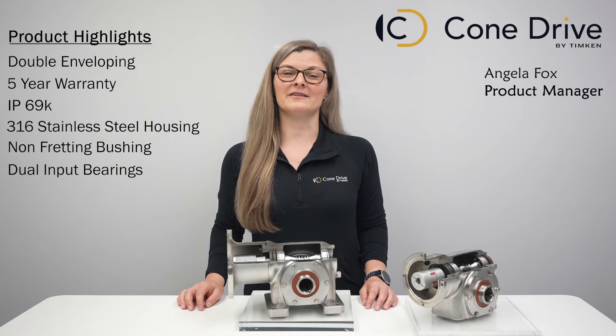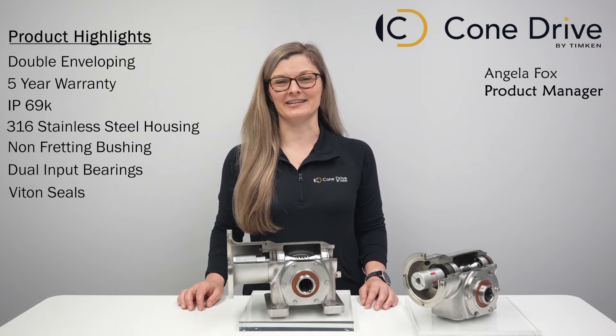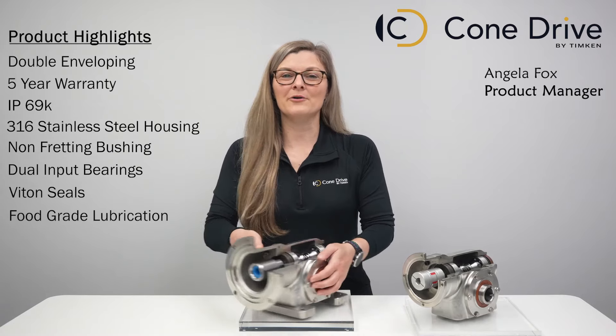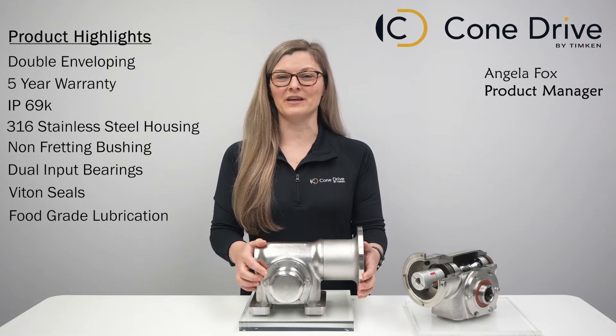The exposed seals are constructed from Viton to provide maximum protection against leaks and contamination. ConeDrive's stainless steel gearboxes are factory-filled with food-grade lubricant and sealed for life. Our shrink disc cap is designed to allow for convenient access without the need to remove the cap or carrier.